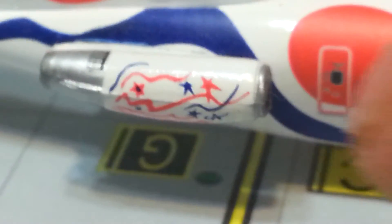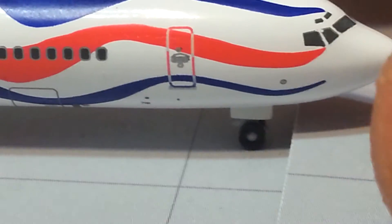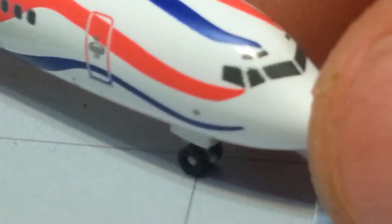On the other side it's actually different — not quite the same. On this side you have what looks like some stars and a little wavy design. The tail is a little bit different on this side too. The registration is still there, and the design is different here as well — a little bit different around the right door. If you look at the bottom of the plane underneath the horizontal stabilizer, there are your rear stairs.